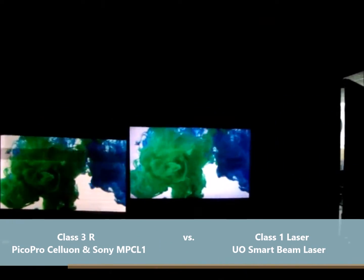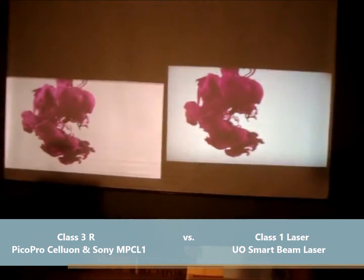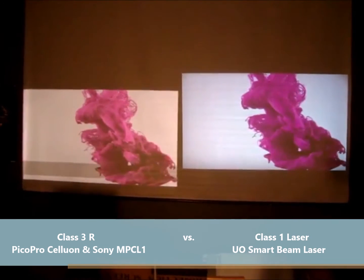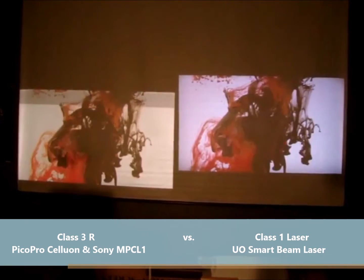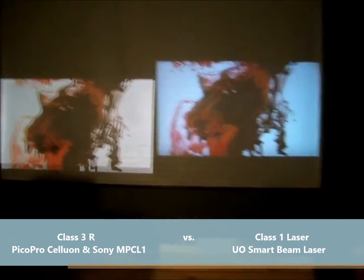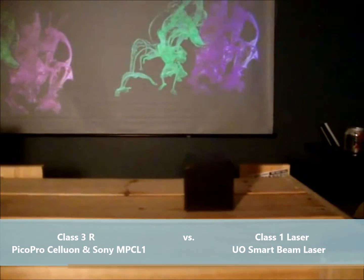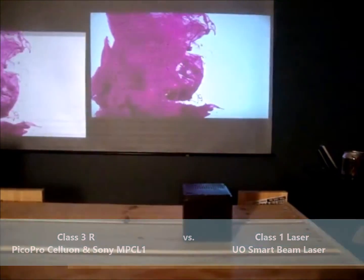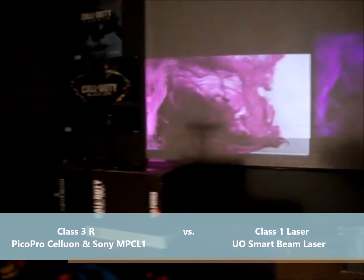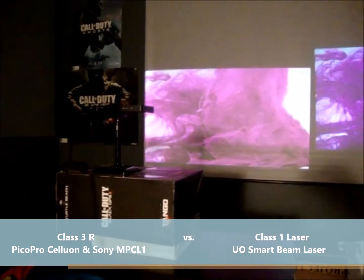That's the 60-watt light shining directly at the screen — both images are 49 inches. The UO Smart Beam Laser is sitting alone, shooting the picture upward. The Pico Pro is on its stand, propped on the box, shooting a level to downward image.